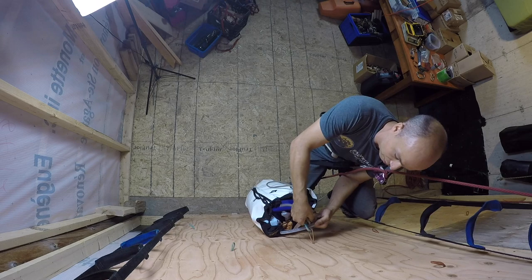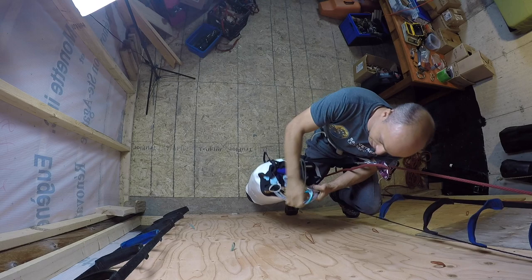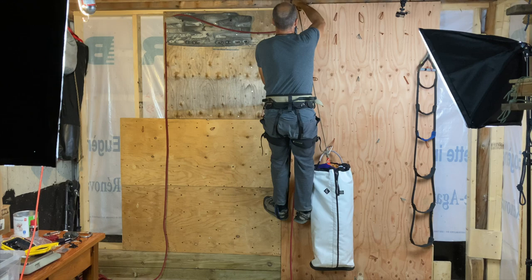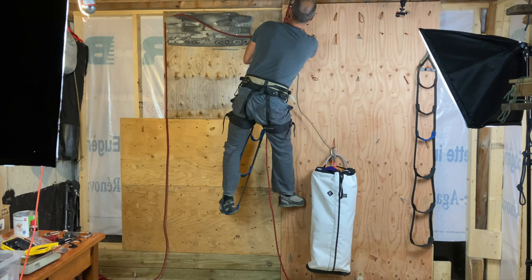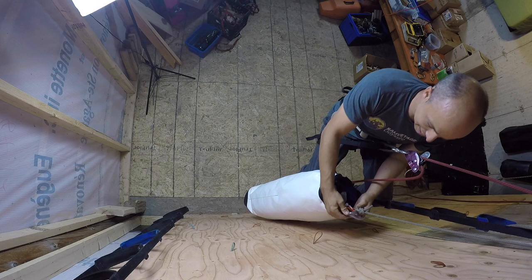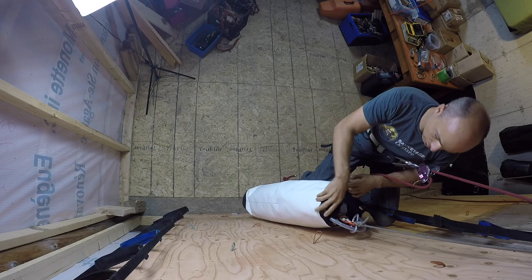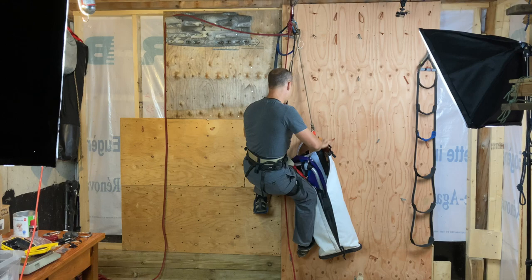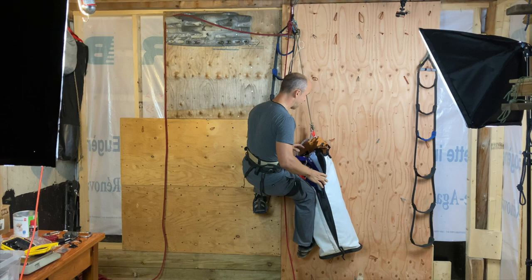First I always have this carabiner here with a Ropeman 2 — I clip it on my high point, right there. I'm suspended on a single point and that's it. I will do everything while suspended. I'm on a big wall and there's rain coming up, so the bag is great — it opens easily. I set it up inside so that the fly is permanently attached to the ledge.